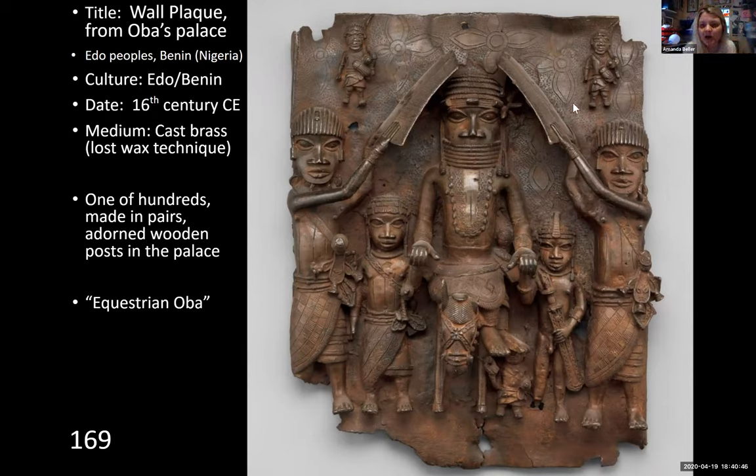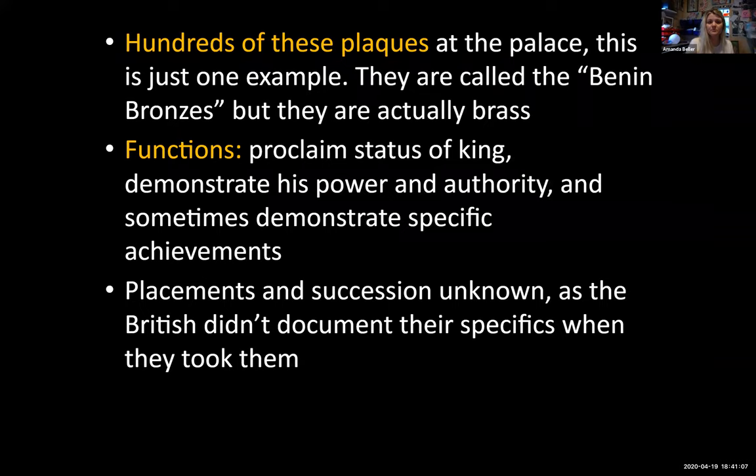There is a tooled background with small rosettes. All of this is made by the metal taking the form of the mold it's poured into. This is a relief with a flat back. There were hundreds of these at the palace — just as King Louis at Versailles would have many paintings and sculptures of himself, these plaques proclaim the status of the king, reinforce his legitimate right to rule, his power and authority. Sometimes they were made for specific achievements, so they could be commemorative as well.